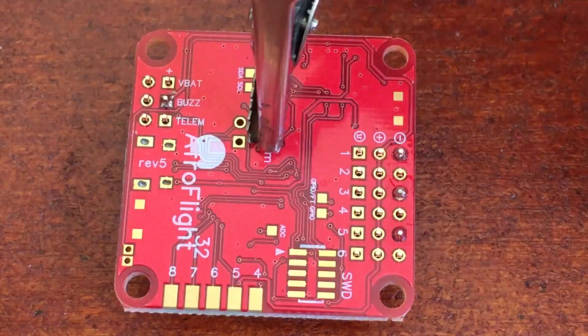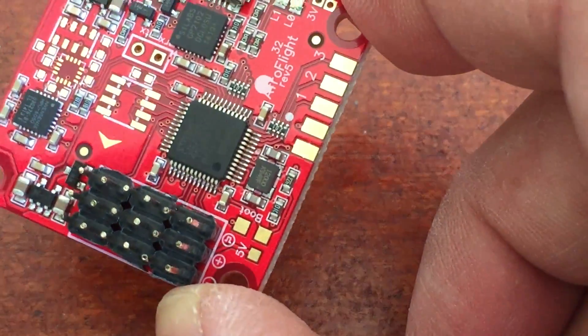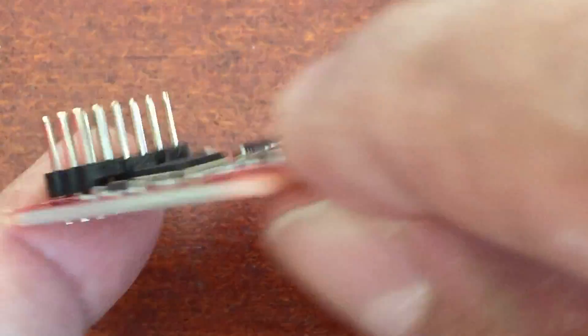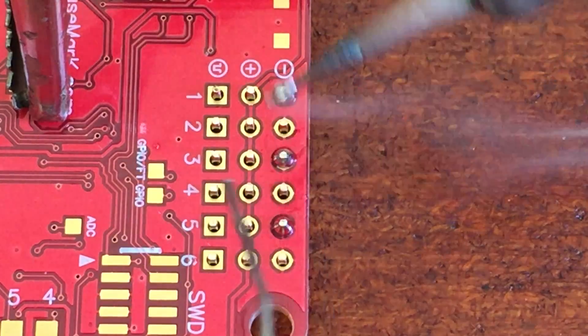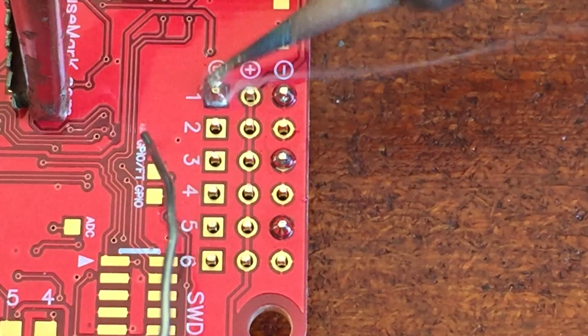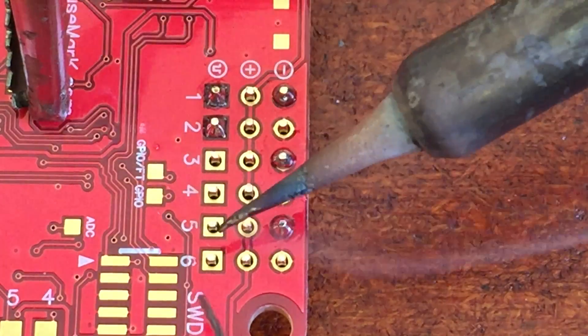Once you've soldered one pin from each header, flip the board over and confirm that the pin headers are sitting nice and neatly into the PCB — nice and flat and hard up against the PCB. Once you know they're in place and they look fine, put it back down in position, use something to hold it down, and then solder in each one. There's no specific sequence — it's just a matter of getting nice clean wet joints.